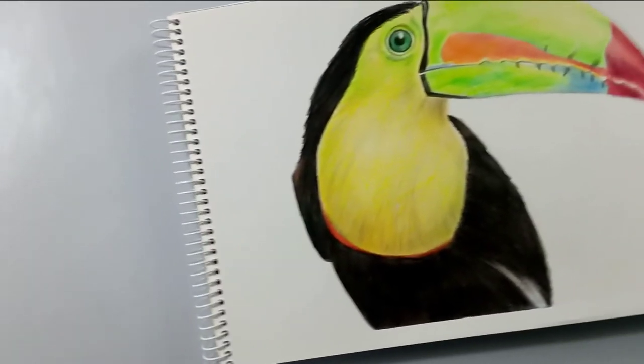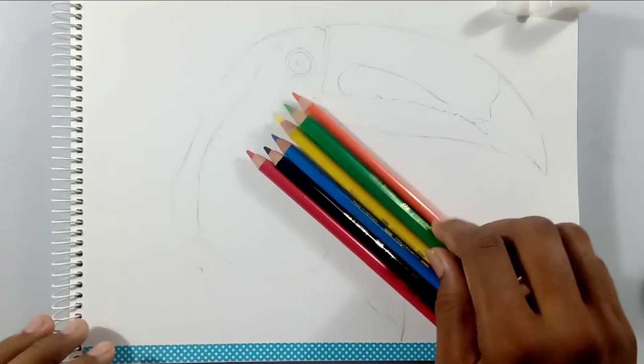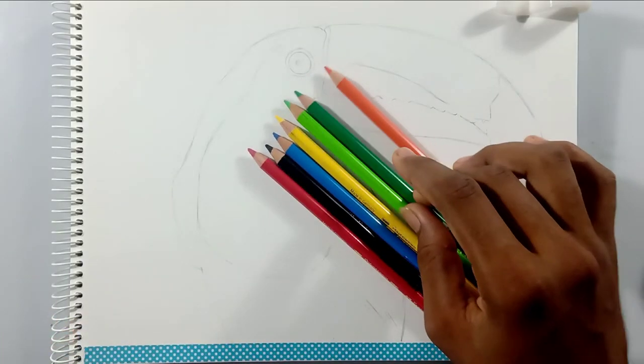Hi friends, welcome back to my channel! Today I'm going to draw this toucan bird and show you how to draw this. These are the pencils I'm going to use for this drawing, and these are very basic colors which every color pencil set will have.